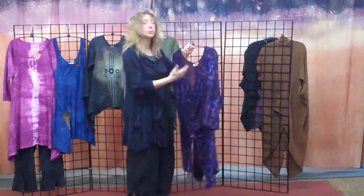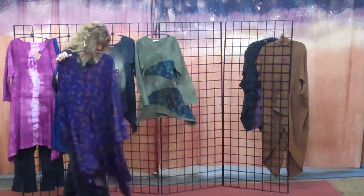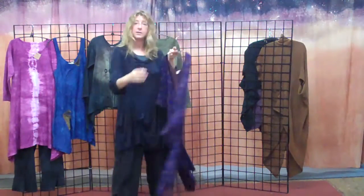So this group comes in three colorways: deep olive, black, and eggplant. And that's the tunic collection.